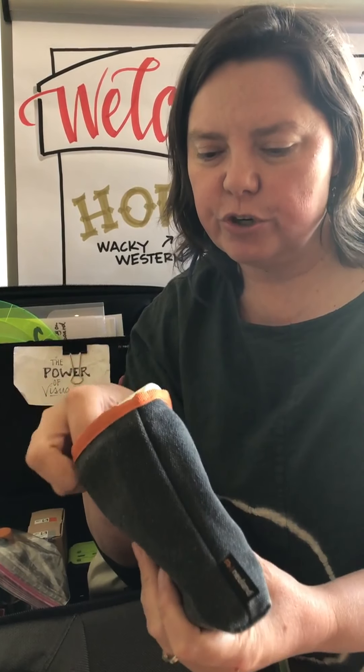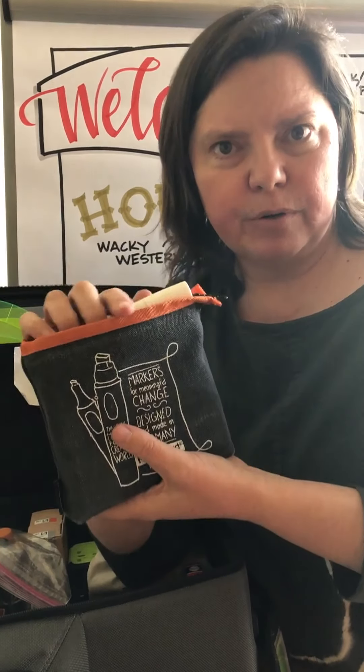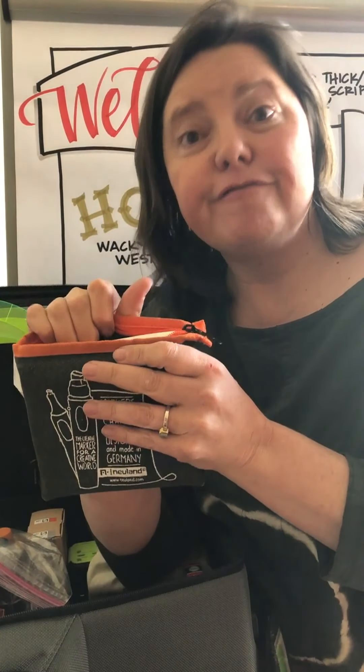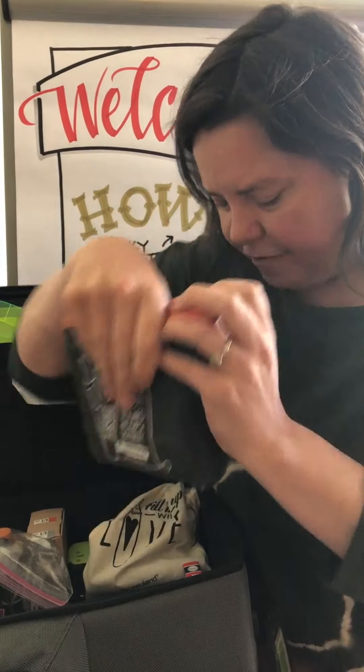I always have my facilitation tools with me. This bag here is excellent — all the Neuland markers fit in here, the big ones and the number ones. I keep a separate one just for whiteboard markers and a separate one for all the different colored fine ones in case I'm doing sketchnoting.